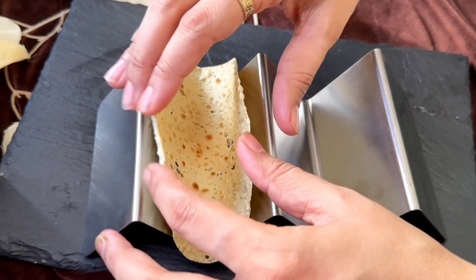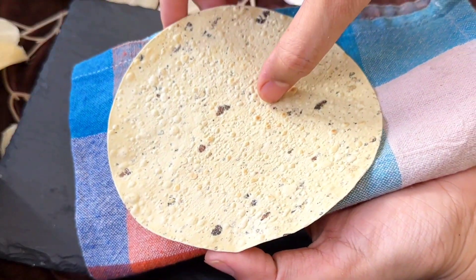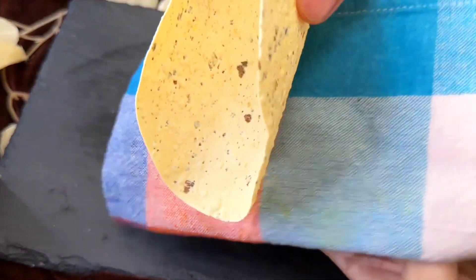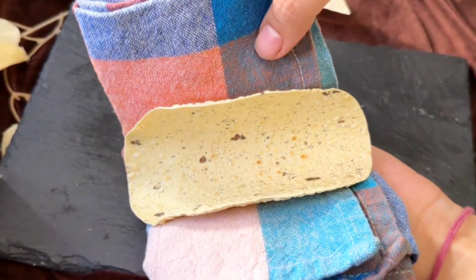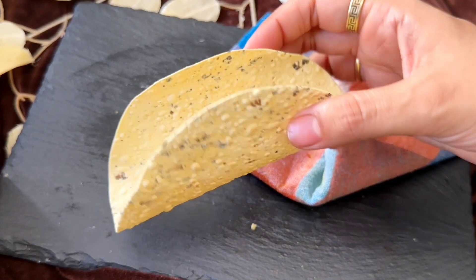Keep it in the taco shell. You can use a stand to make the tacos. If you don't have that, simply fold it like this, and it will be set.